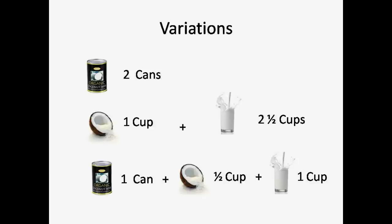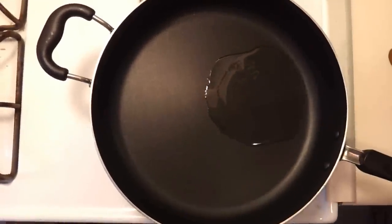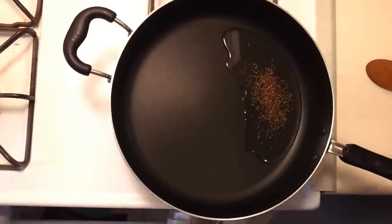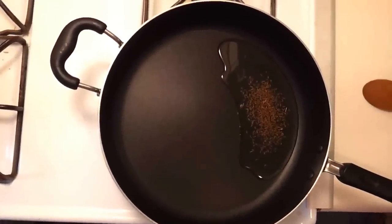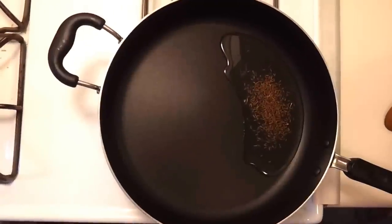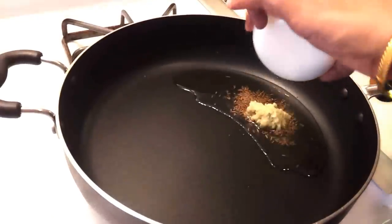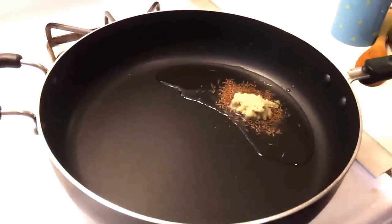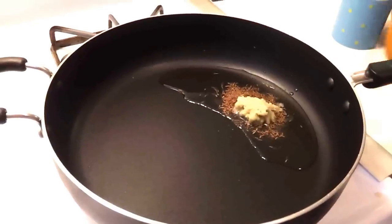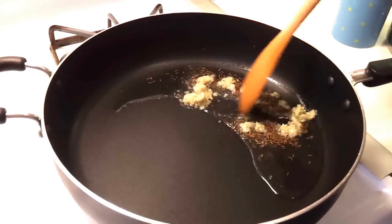That was the list of ingredients. Now let's start making this dish. Add 3 tbsp of oil in a heated pan, add some cumin seeds, let it splutter, and then add the ginger garlic paste. Ideally you should add curry leaves here, but I forgot and I'm adding it after the onion, which is also fine.